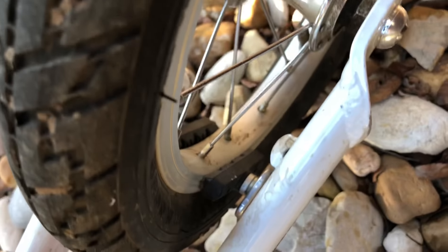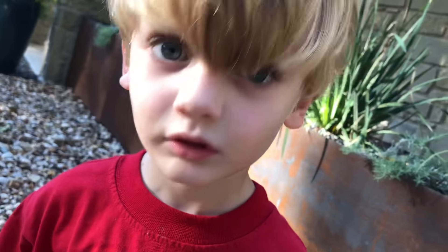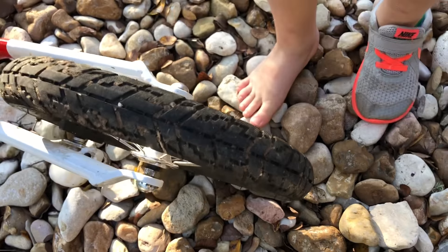The brake down there — the brake never really got used because this guy is now three years old, and he is riding on a non-pedal bike now.